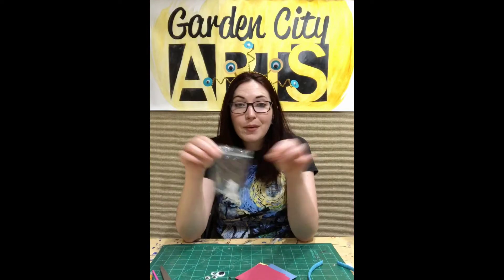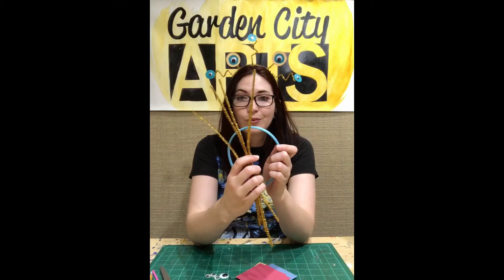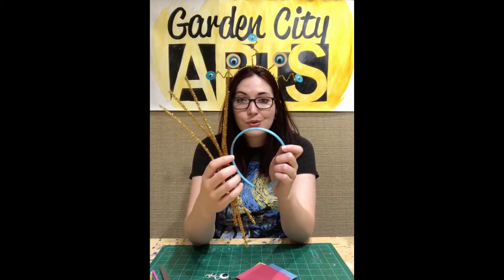I'm going to seal this back and throw it back in and we'll worry about that another day. I have my eyes and my pipe cleaners. Now I need to decide — do I want to do green or do I want to do gold? I did gold in my original one, so I think I'm going to go with green just to change it up a little bit.